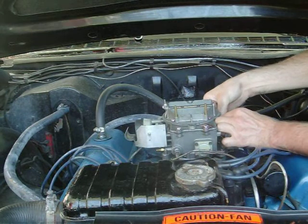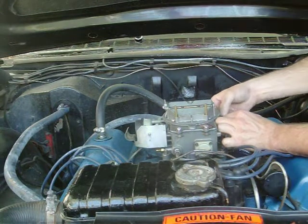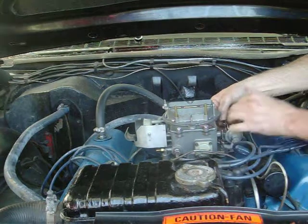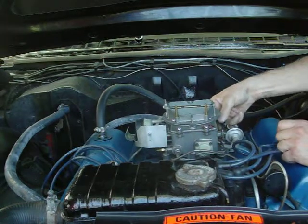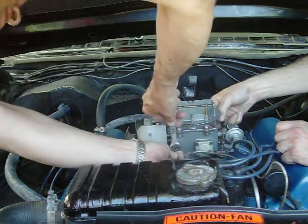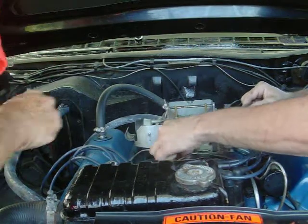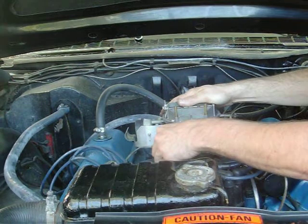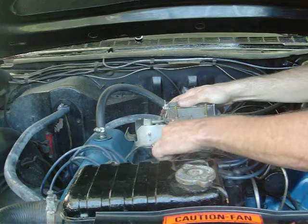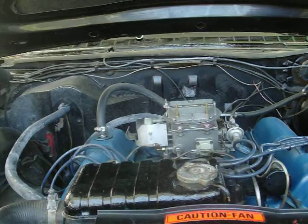Now where did we put all our wrenches? Oh here we go. So what we've got to do is tighten down the gas linkage. Make sure you're dead straight there. There we go.